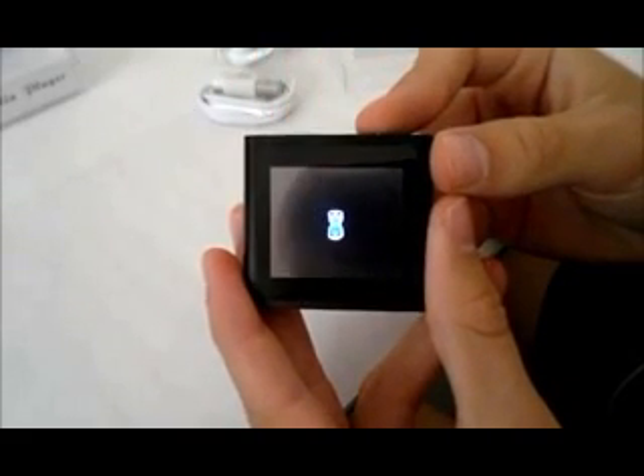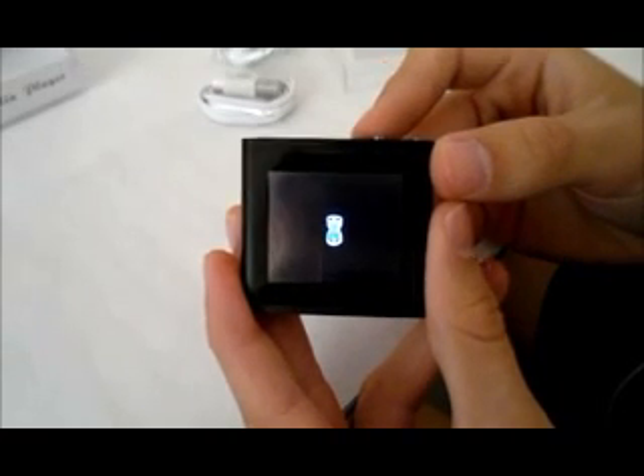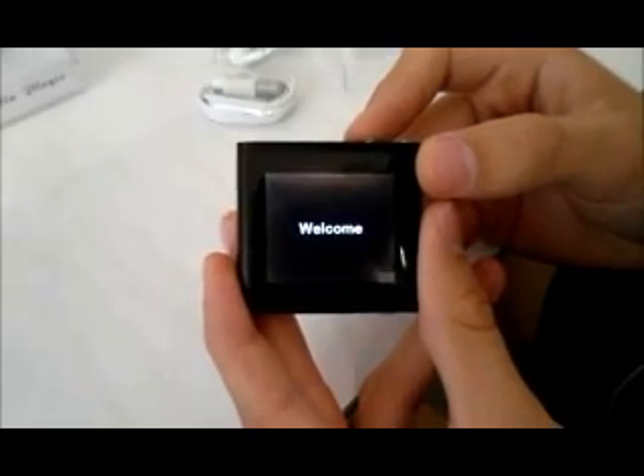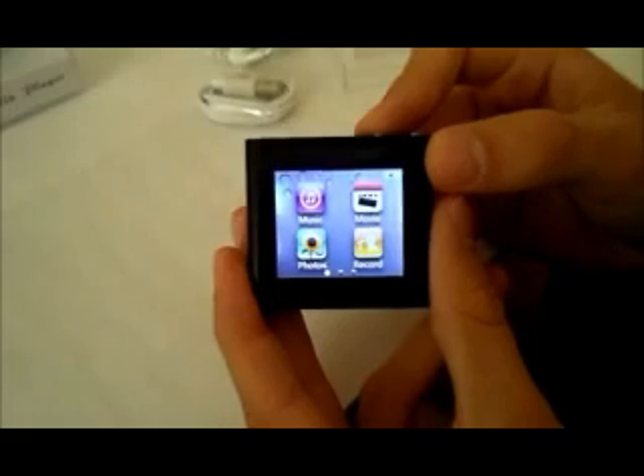Alright, let's go ahead and turn on the device. As you can see, it has a relatively short boot time compared to other devices. Now here's the home screen.